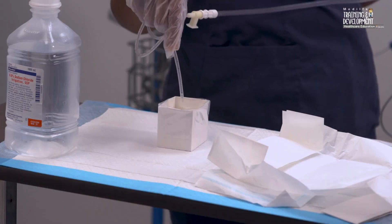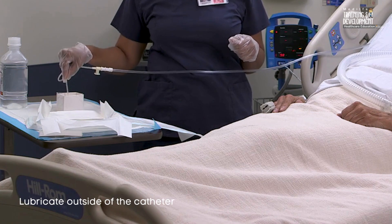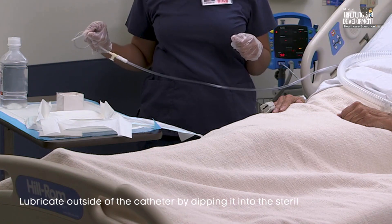Using your dominant sterile hand, lubricate the outside of the catheter by dipping it into the sterile solution to ease insertion of the catheter into the tracheostomy tube.